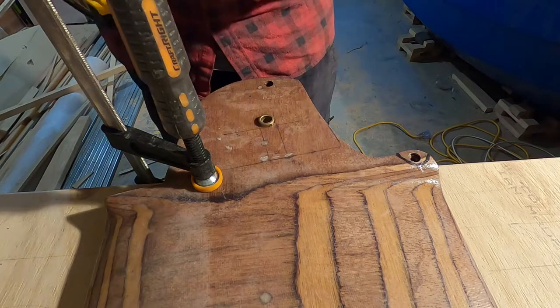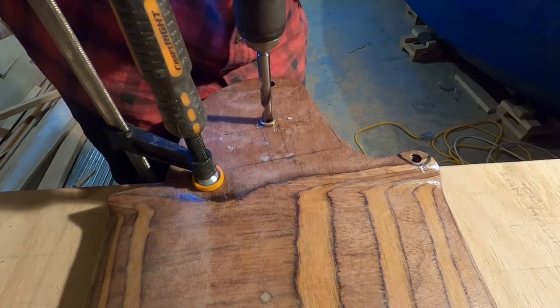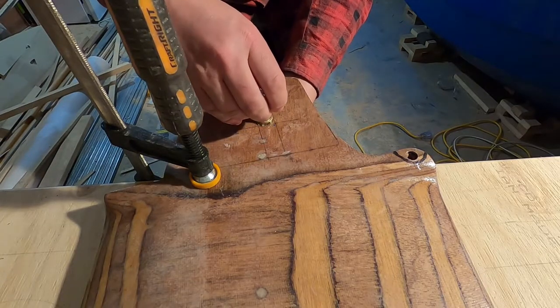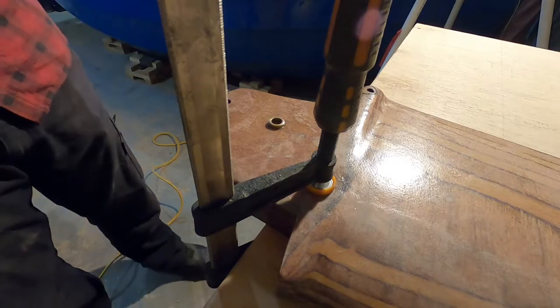Some epoxy got in the bushing here, so I'm just going to clear it up. It's sticking out a bit too far so I'm going to sand it down a bit.